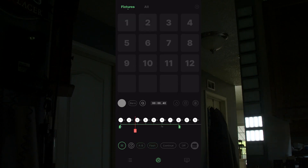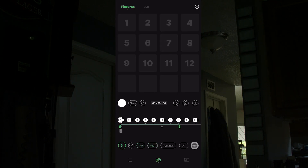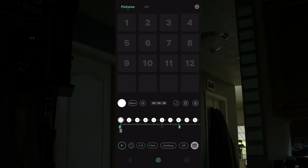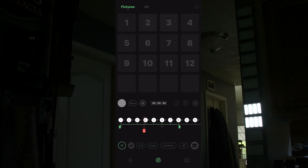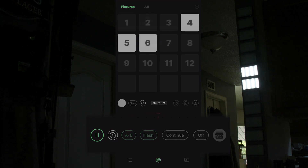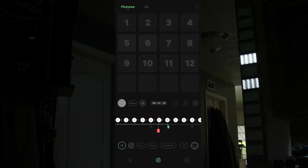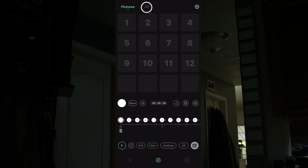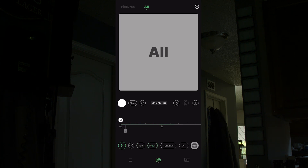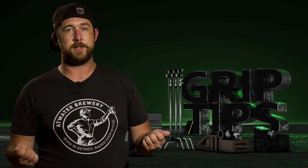Regardless of whether you use the A/B point or not, you can loop the pattern continuously by hitting the loop button directly next to the play button. Sidus will play back the same sequence over and over until you stop it. You can also tap the button again so the sequence only plays once — a little number one will appear to indicate that. If you want all the lights to come on at the exact same time in a sequence, press All at the top of your screen and it acts as one giant button.